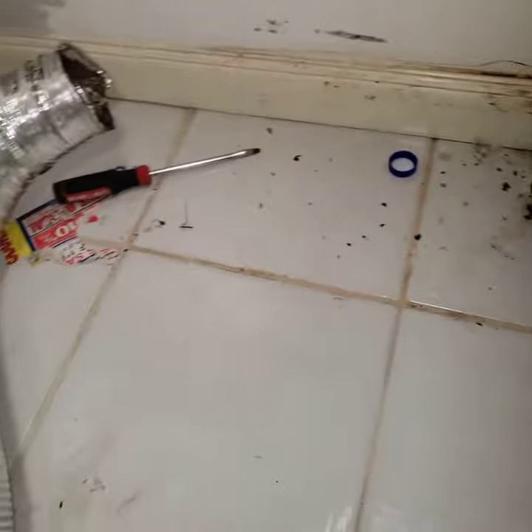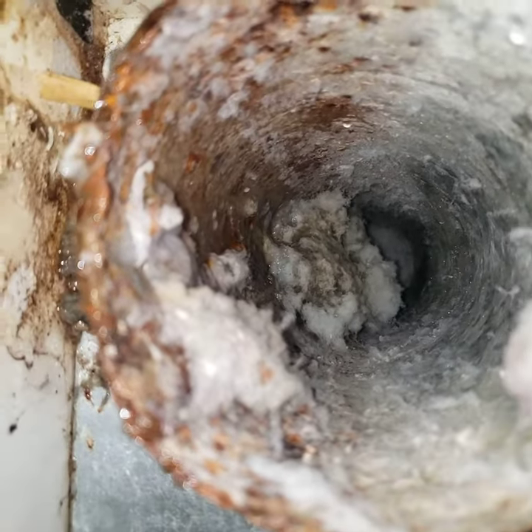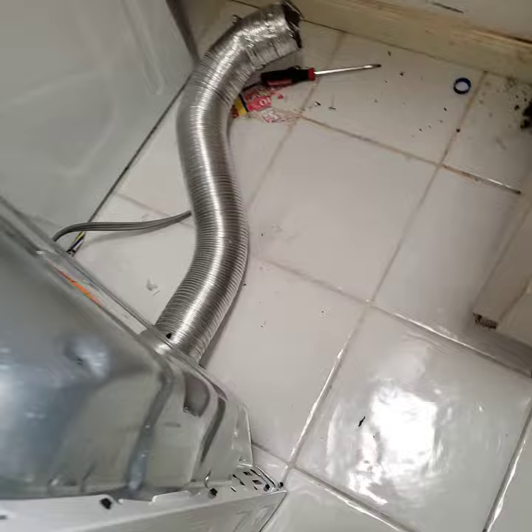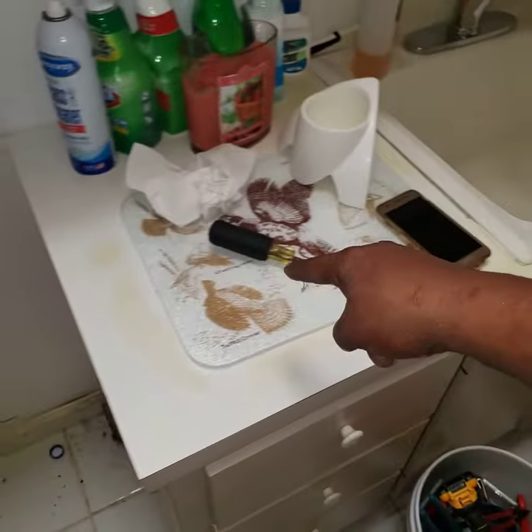The issue with the old unit was it wasn't drying clothes properly, so the customer thought it was the dryer and went and bought a new one. The appliance company came out and installed it, and I'm surprised that they saw the condition of the duct and just went ahead and connected it, hoping all was well.